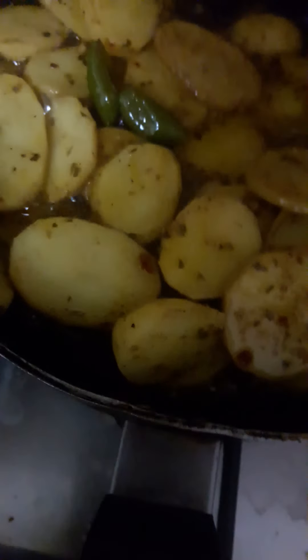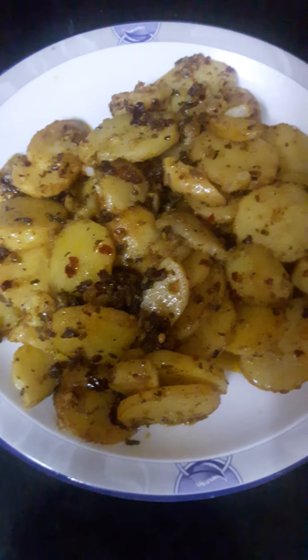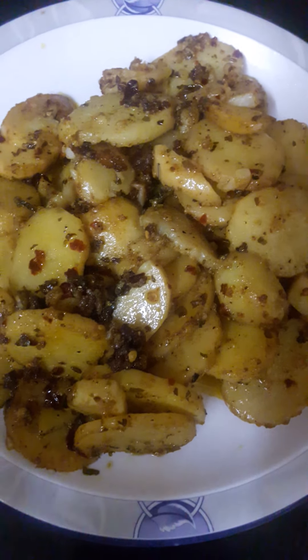Keep stirring it. I think the potatoes are cooked now — let me check. It's done! The potato is ready to eat. You can enjoy it with chapatis or anything you like.